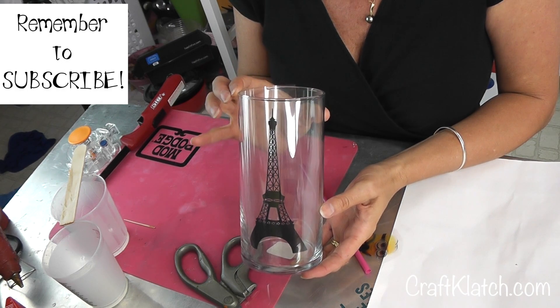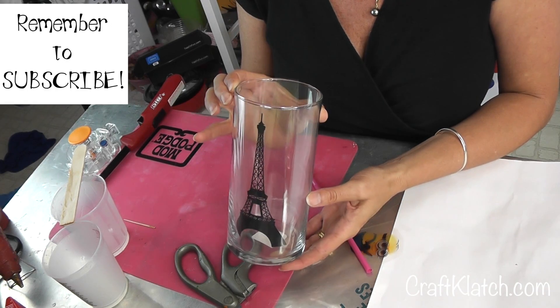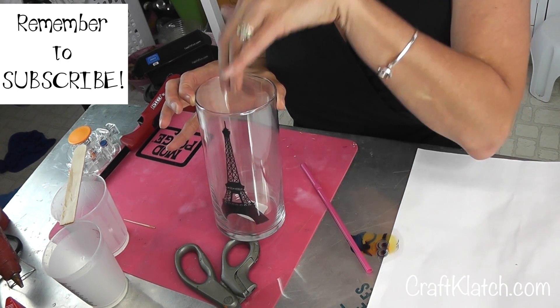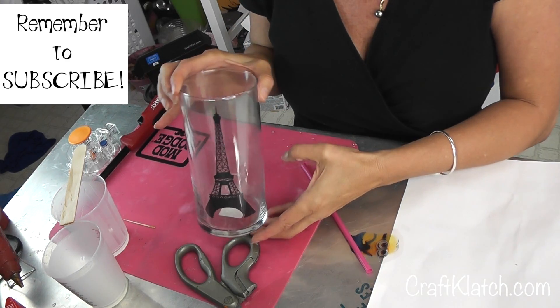Now you can't put water in it the way it is. However, I was not actually going to use it as a vase. I'm going to use it as a base of a centerpiece for something else. But you could take a thinner vase or glass, something clear, put it on the inside of it, and then you do have it as a vase. So either way would really work great.